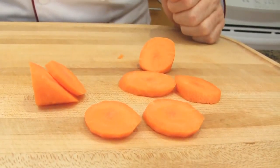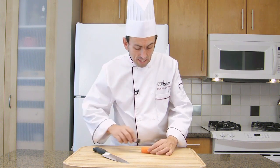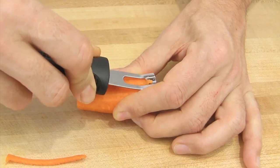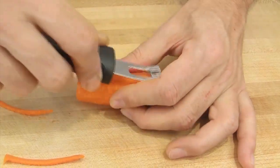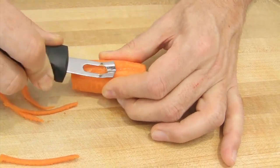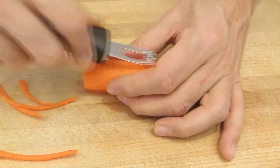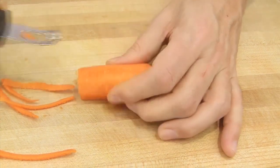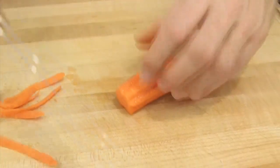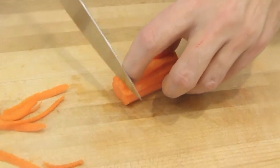There we go. If you want to be more fancy with your roundels, you may cut them in a more decorative way. Use a channel knife and make several stripes along the length — cut little grooves all around — and then cut your roundels.